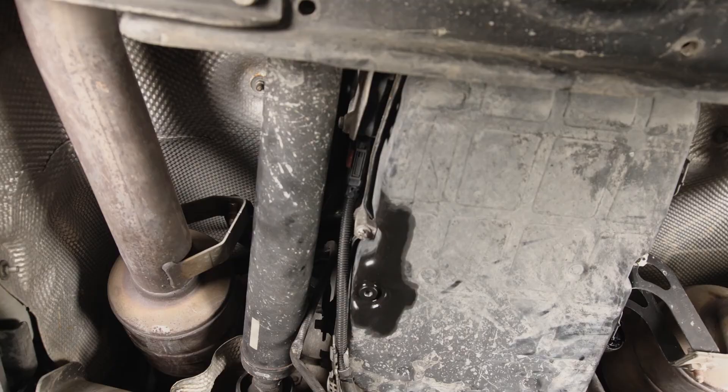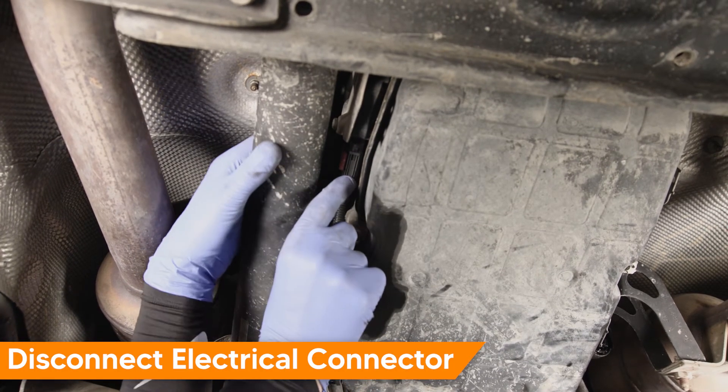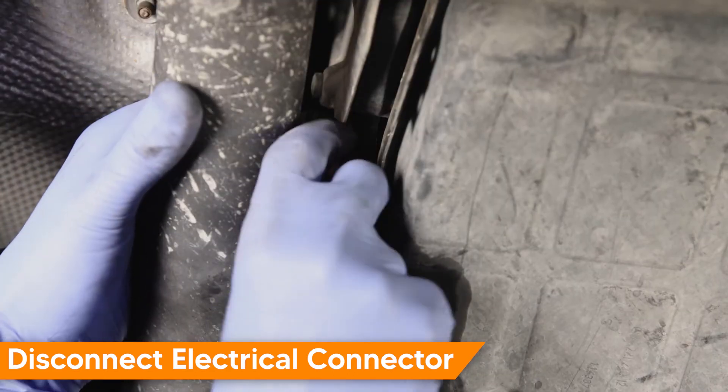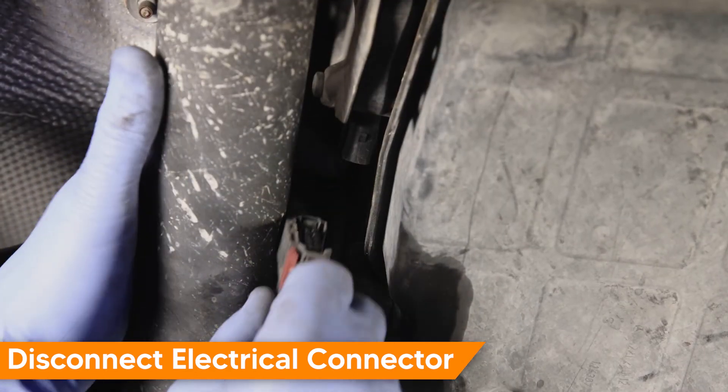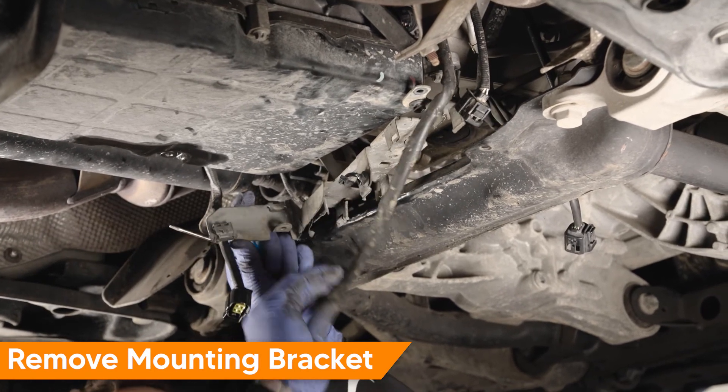Working at the left side of the transmission, disconnect the Intelligent Shift Module electrical connector by sliding the red locking tab down and then pressing the release tab while pulling the connector straight off. Detach the wiring harness from the mounting bracket, then remove the mounting bracket.